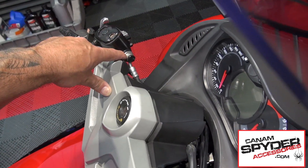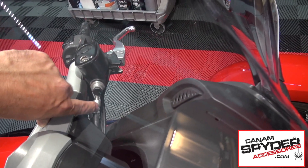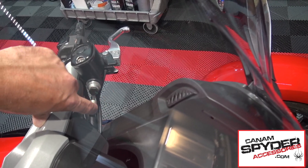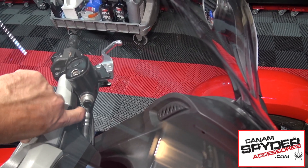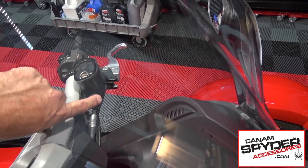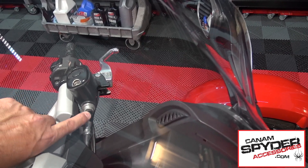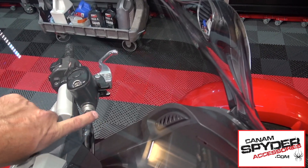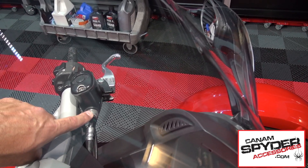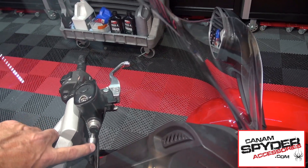We are going to loosen that bolt up and what we want to do is take this part here and push it counter-clockwise towards this side a little bit — give yourself a little more room. But don't forget you have got oil in here, so you don't want to unscrew and leave it unscrewed. Untighten it just enough to move it to about here, and then really fast re-lock it and tighten it back up because you don't want to lose any oil.